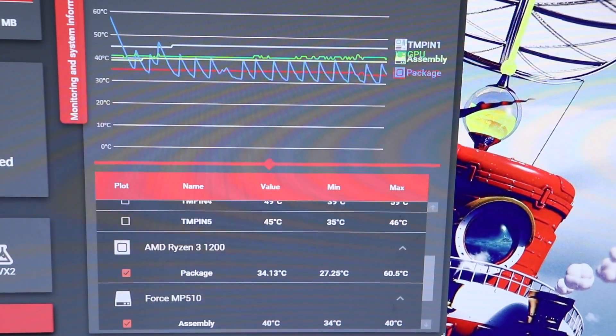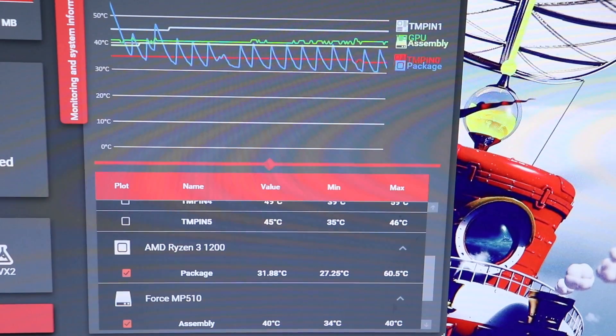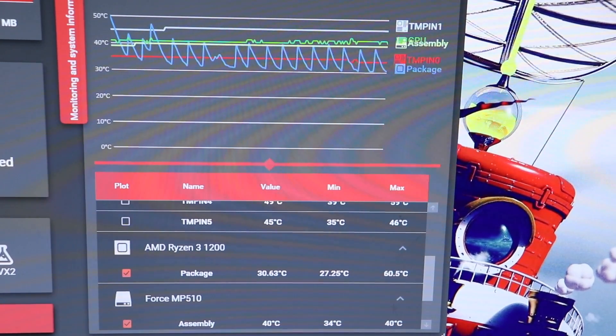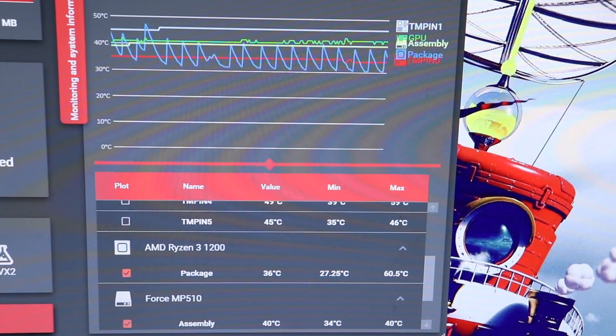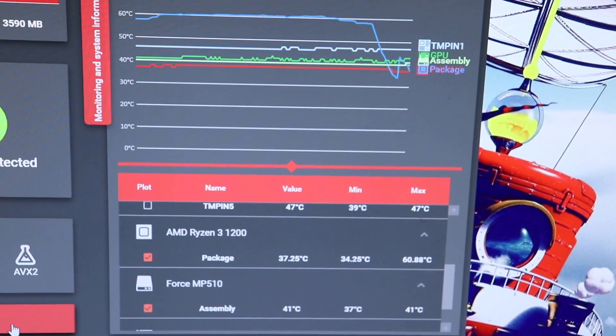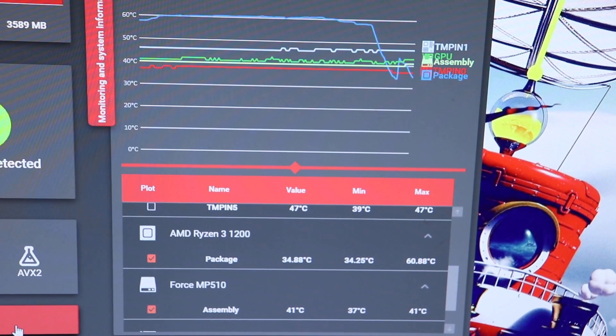We just finished up testing with the Corsair XTM50 — their extreme thermal material. It was a bit thinner than the TM30, and the minimum starting temperature and maximum temperature were both lower. For the Noctua NT-H1 test, the minimum starting temperature was 40 degrees Celsius — higher than the others — and the maximum we reached was 60.88 degrees Celsius.